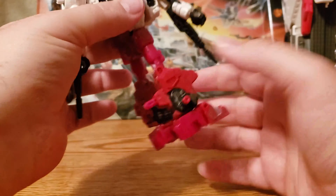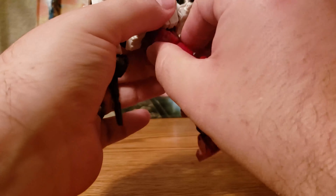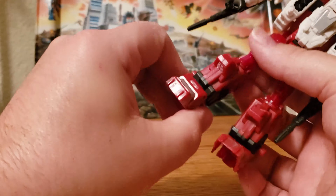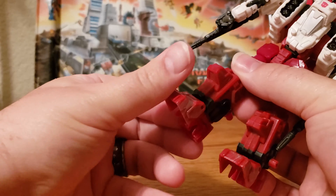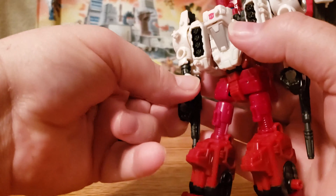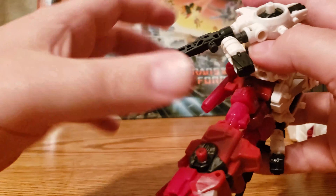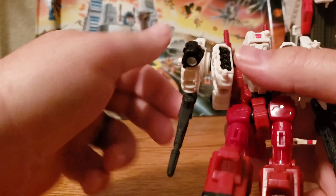One thing to note here, which is fairly interesting — right here is his head. His head is red, but it's not showing up red here; it's showing up white. The white head also shows up in the ship mode here. On the side, they show a couple of things you could do with them, and this is with Ironhide. Unfortunately, they don't have Ironhide as of yet. Then on the bottom of the box, a bunch of words and stuff. Top of the box has the Autobot logo and a little hook to hang it with.